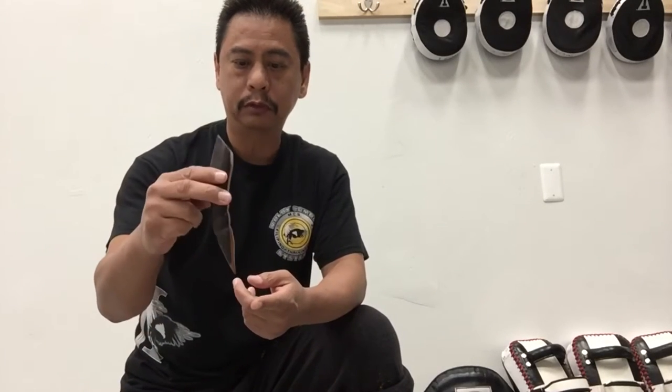So earlier we were discussing varying Filipino weapons. This one right here is a doulo-doulo. Here we normally call this a palm stick. Very small, very innocuous — this right here is an extremely personal self-defense tool.